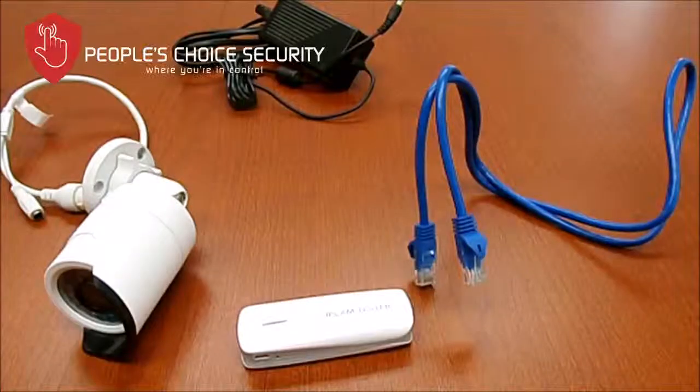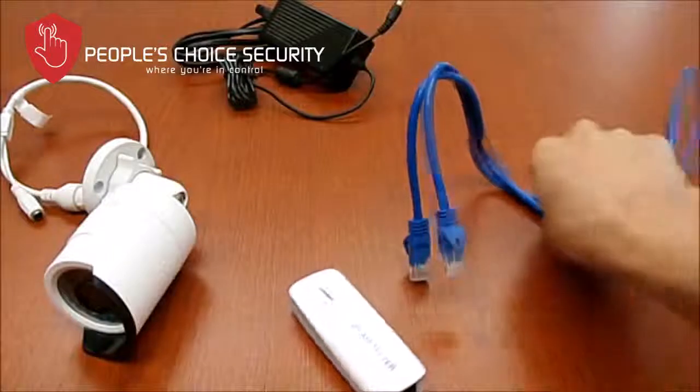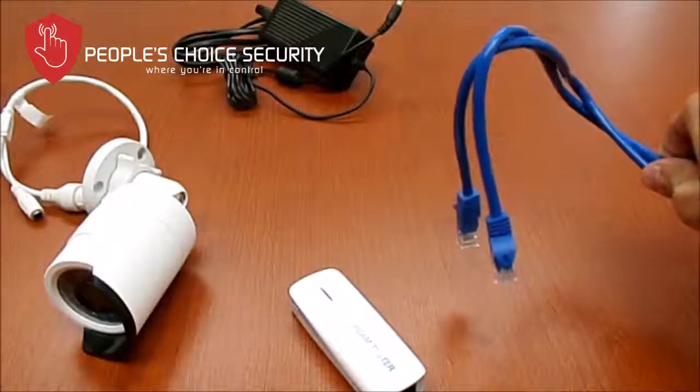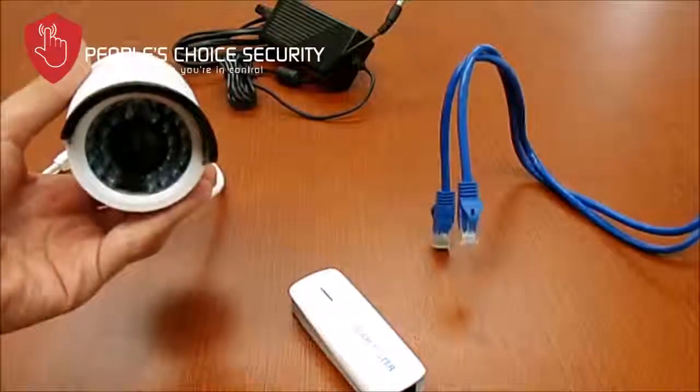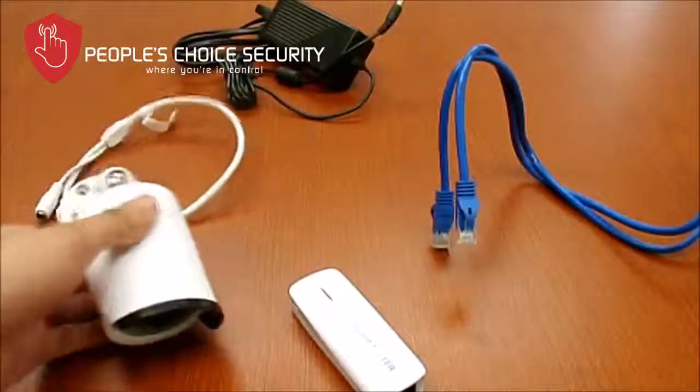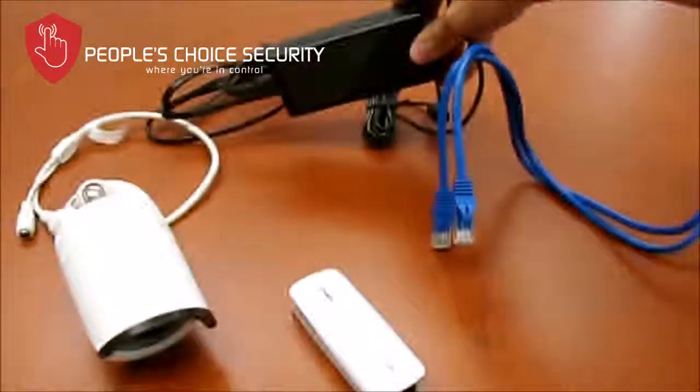In this video, I will show you how to set up our IP camera system. We have our IP camera tester here, a basic Ethernet cable, a Cat5e Ethernet cable, one of our IP cameras, and a basic 12-volt power box.